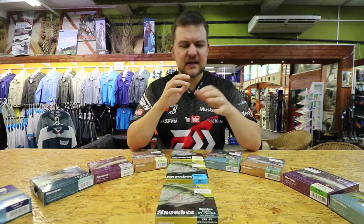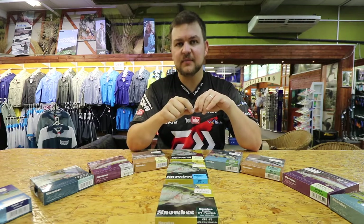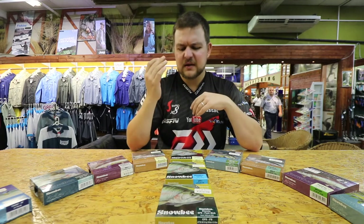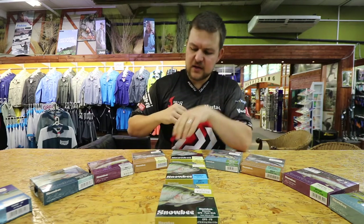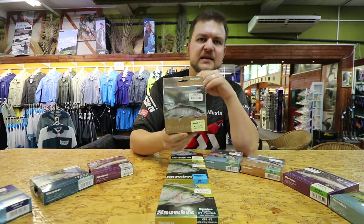Then you've got a whole host of specialized freshwater lines, like the Thistle Down — if you haven't heard of that before, please look it up, they are phenomenal. You've also got buzzer lines, sink tips, very slow sinking lines almost like a hover type of line, intermediates, and my personal favorite in the entire range, which is the XS Plus Floating.